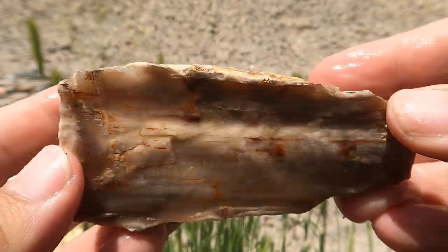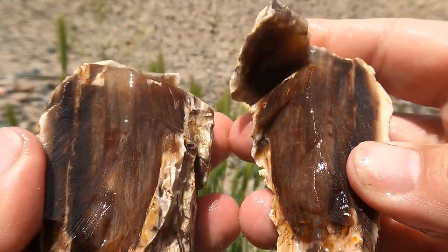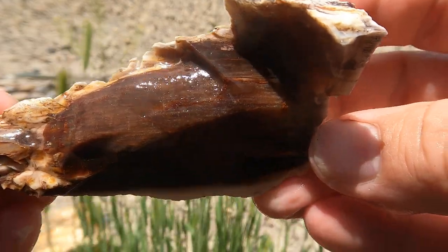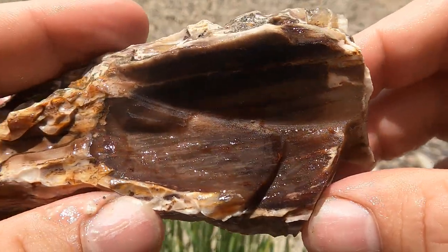Last one for the day was this big beautiful piece of wood that, as I started to cut it, it said nope and broke. So I'll just show you the broken pieces. They're very pretty though — still very pretty.